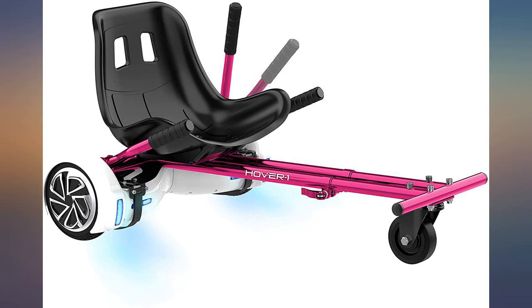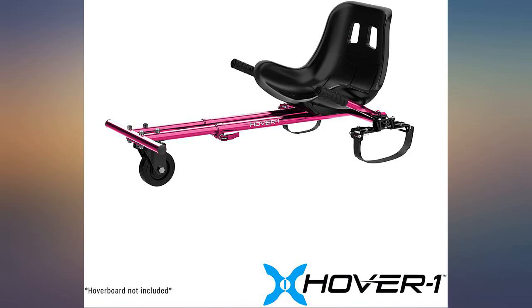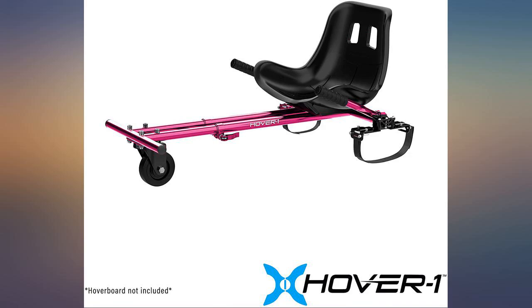This was easy to assemble. It worked well with our off-brand hoverboard from Walmart. The kids love it. It can attach and detach easily, and it is adjustable for taller or shorter kids.